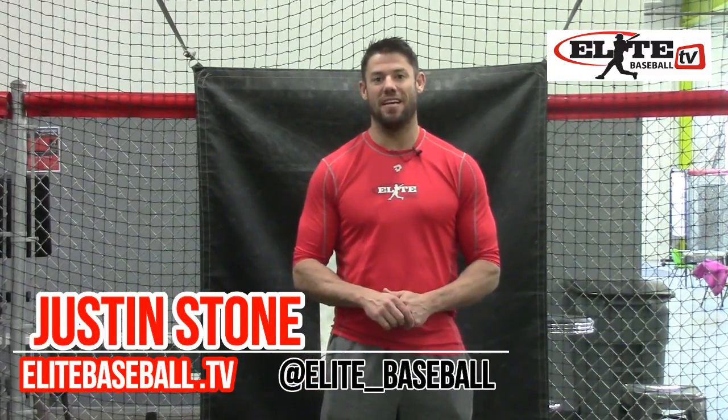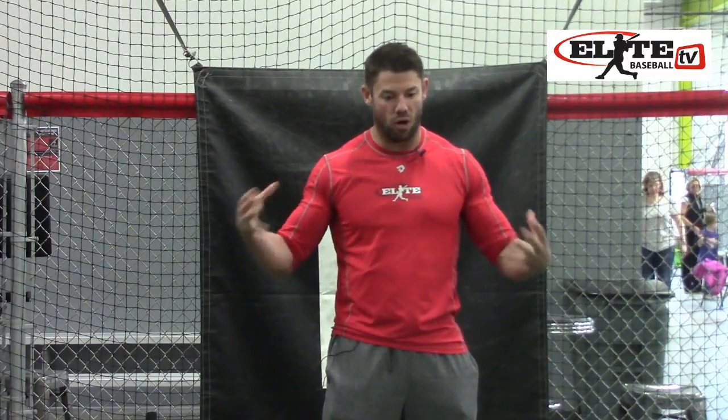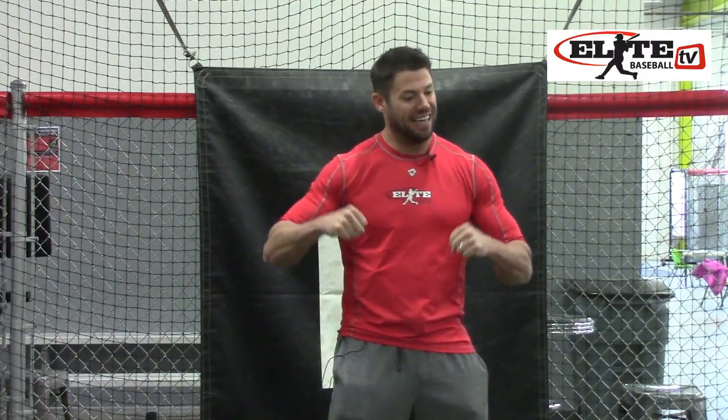Thanks Jim. Justin Stone here with EliteBaseball.TV, and today we're going to talk about developing your in-season routine to make sure that our swing mechanics stay up to par after all this time in the offseason building up what we're going to take into the year. What I feel like happens all the time is we spend all this time, effort, and money in the offseason getting our swing ready for the regular season.